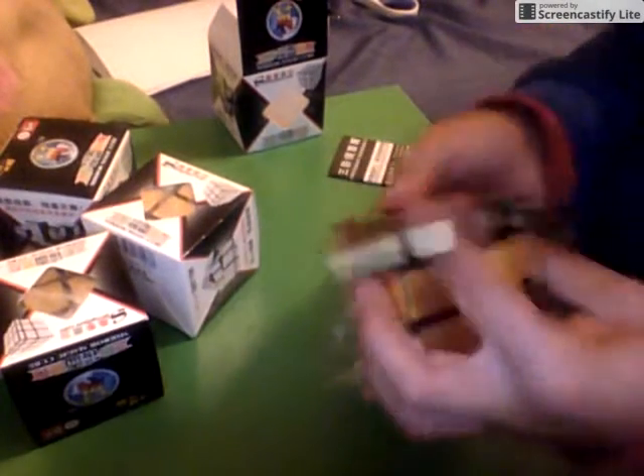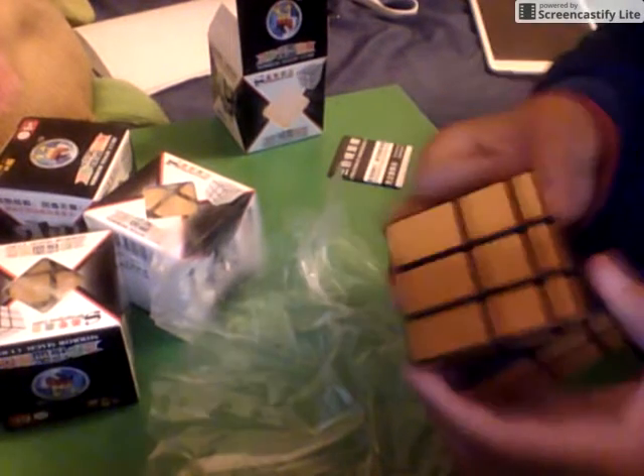This thing is awesome. It shouldn't be too hard to solve considering I can solve a regular 3x3 — I've got a 3x3 right here. Let's just compare it. As you can see, every layer is a different size, which makes it quite hard to solve.